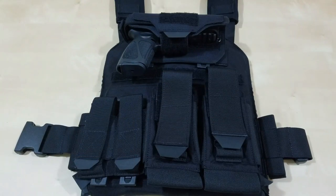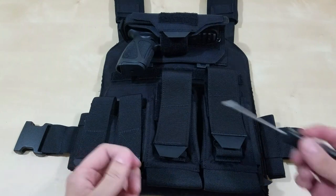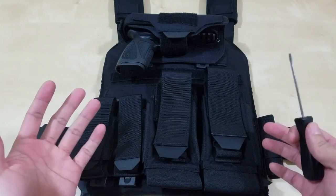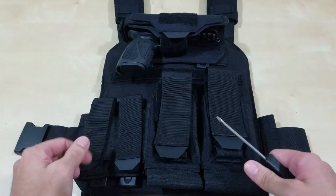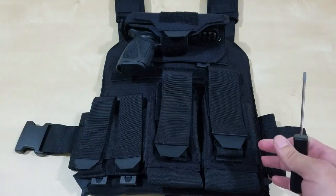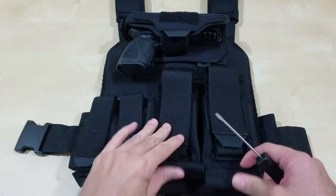Alright everyone, welcome back. In this episode I'm going to go over my AR500 Malice clip — how to take it off and put it on. If you know how to use the Malice clips, they're not too bad, they're actually pretty good, if you know how to put them on.